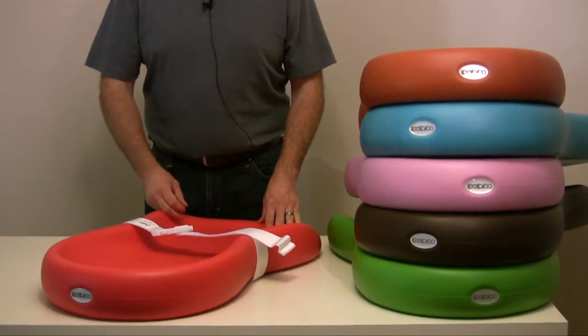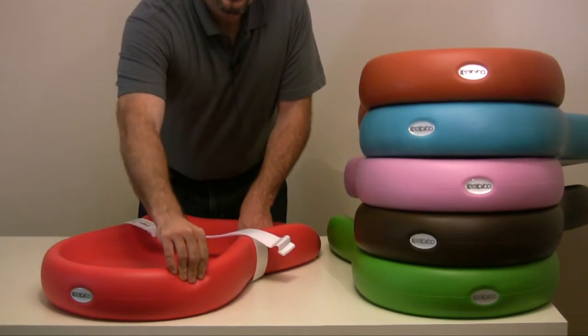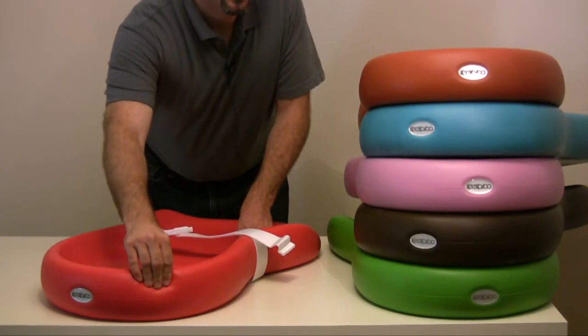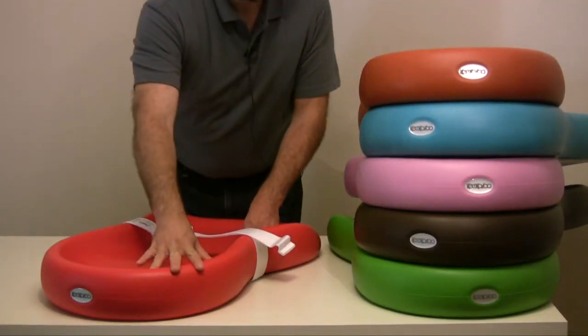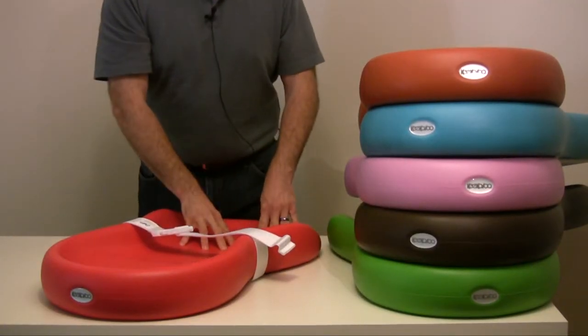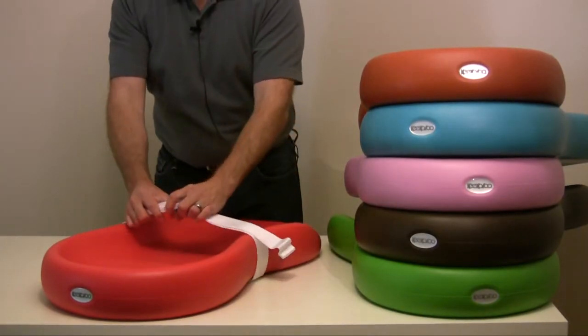I'm proud to introduce the Kikaru Peanut Changer. It's made from our soft-to-the-touch, state-of-the-art DuraSoft material. It's available in a variety of vibrant colors, and this JPMA certified baby changing pad includes a safety strap to keep your baby in place during changes.